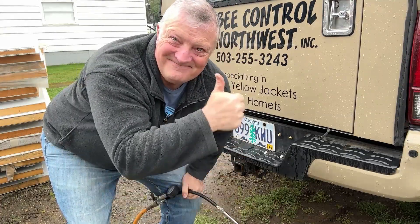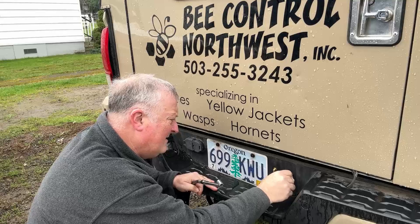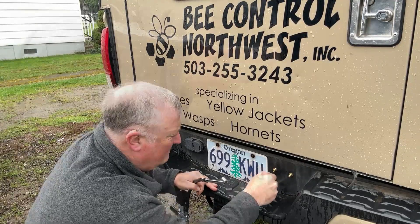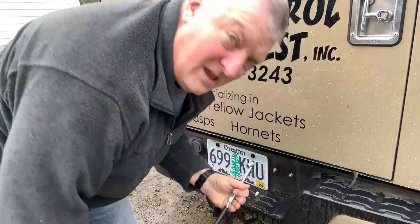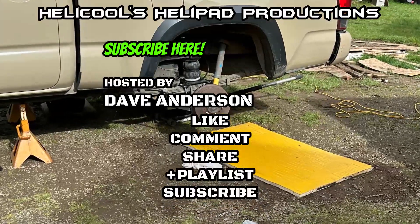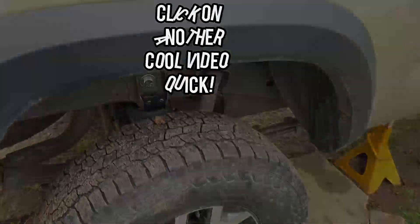The next day — they're still holding pressure. By the way, if you ever want to let some of this pressure out, this is a Schrader valve tool. I just put 30 PSI in each one. That'll work. All right, I'll see you next time.